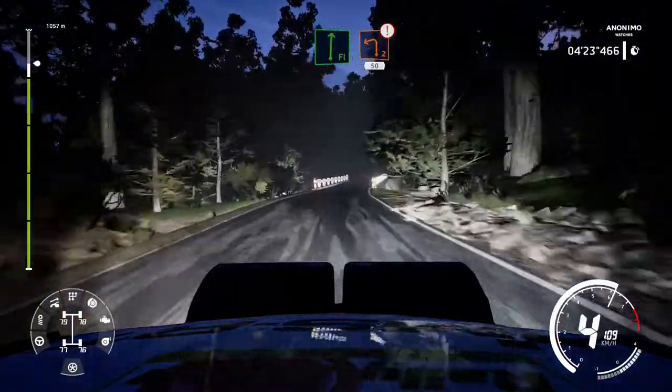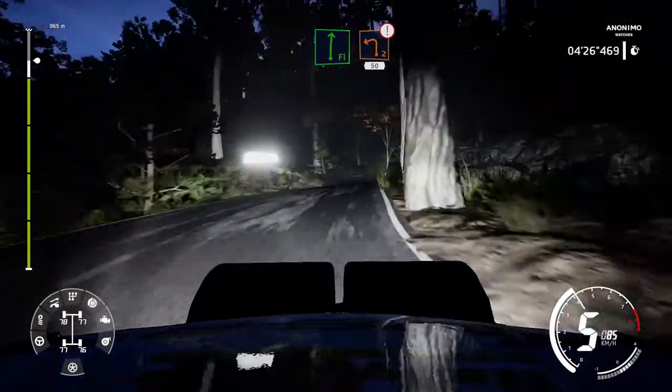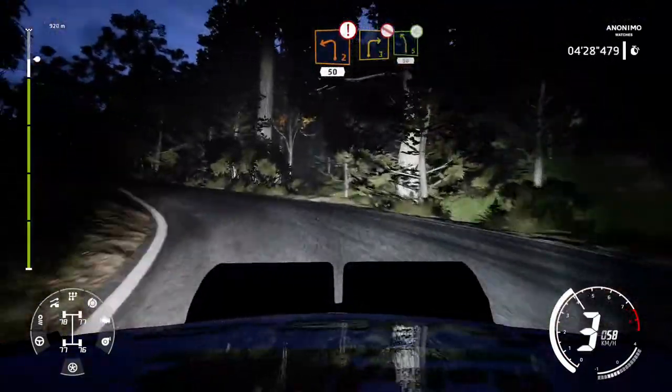Flat right, into caution, brake left 2, keep in, 50. Right 3, don't cut, into left 5, opens, 50.